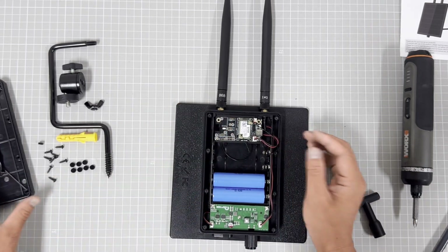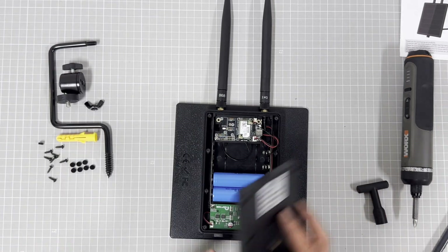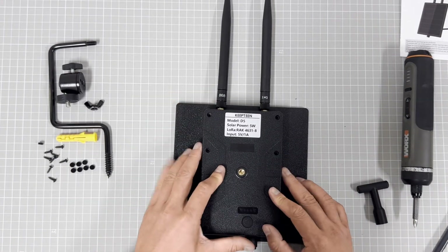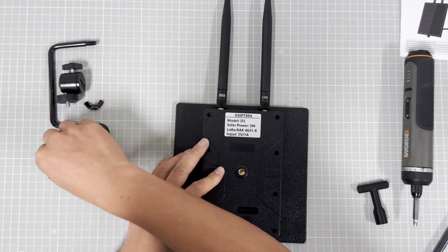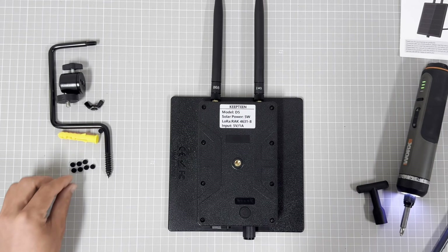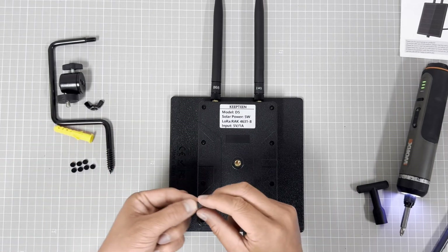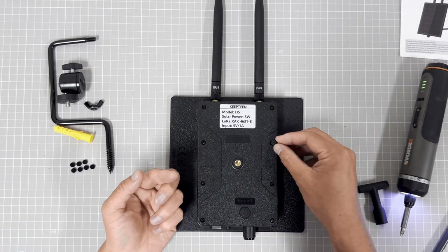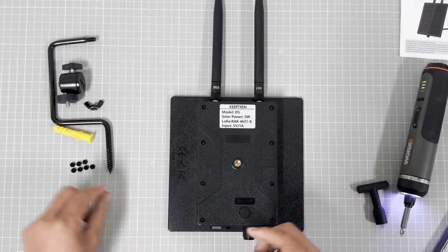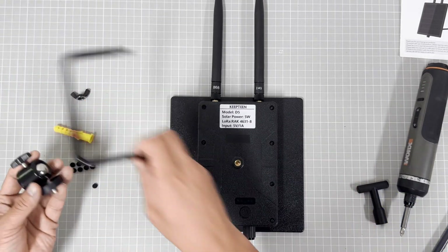This will be perfect. Then close the battery cover. This is the rubber seal for the screw.